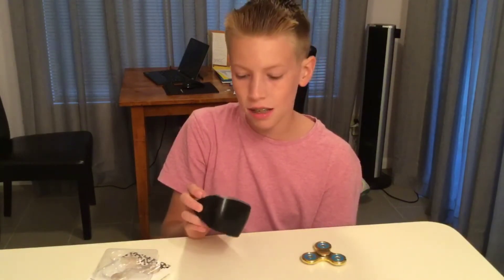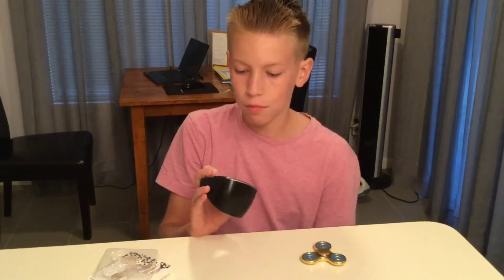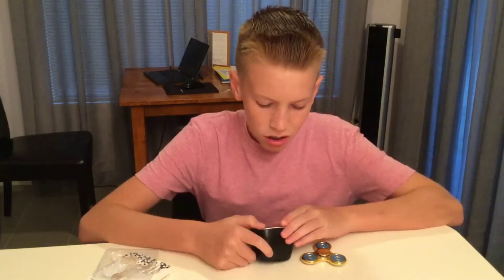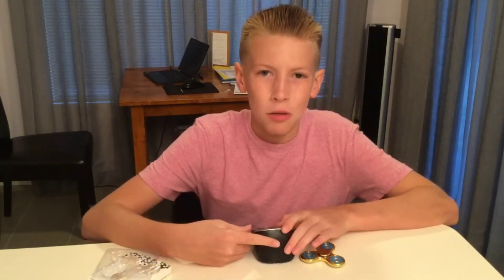So we got a minute 38, which is all right I guess. My best fidget spinner has been like, I don't know, easily three minutes — I haven't checked it yet, but yeah.